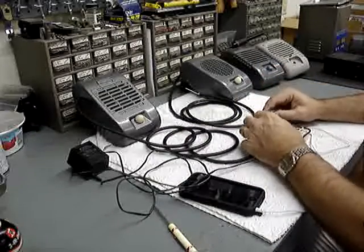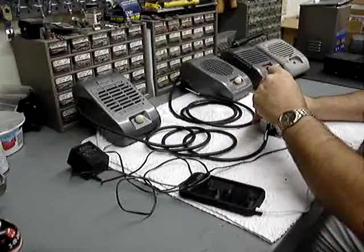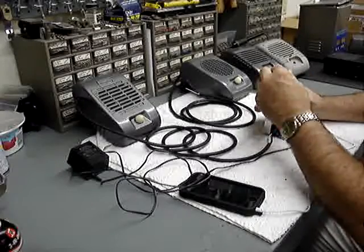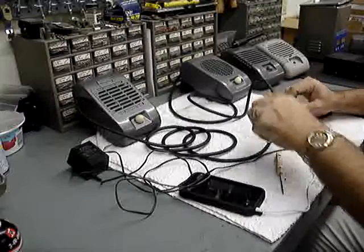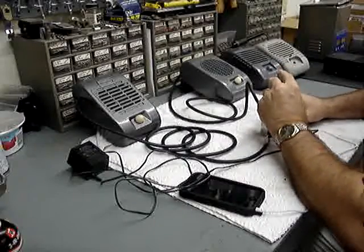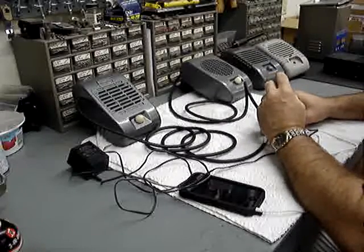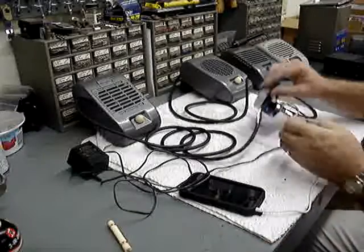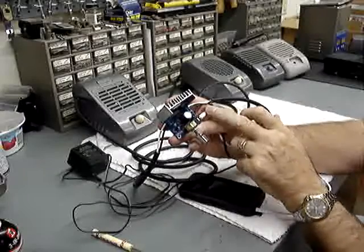Take your left speaker and connect to the left side, and your right speaker to the right side. You can see the electrical connections that I've made — left, right, power, and your connection to your device.